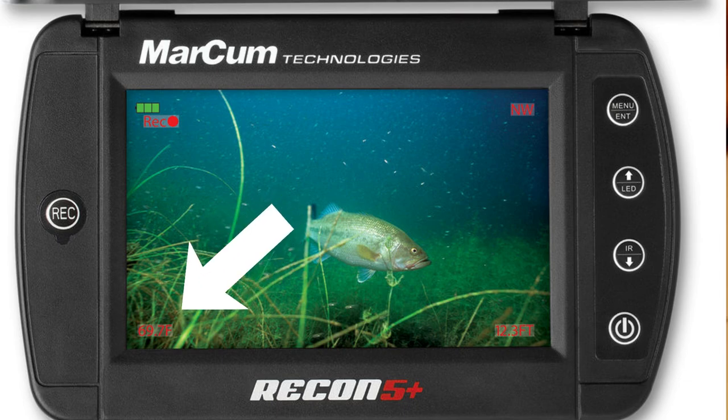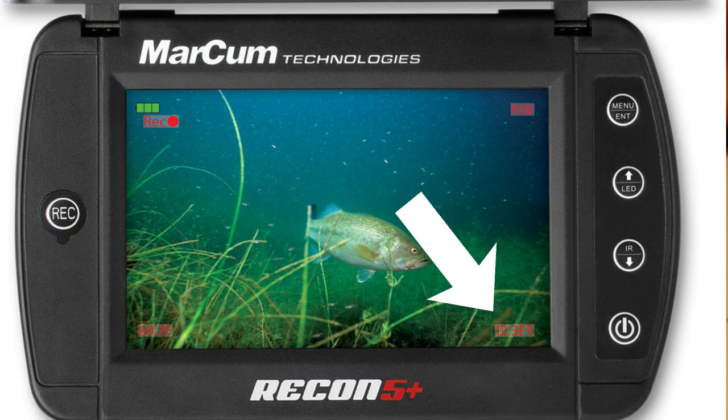Down here you've got your water temperature where the actual camera is in the water column, and it'll also tell you exactly how far to the inch that camera is down in the water.